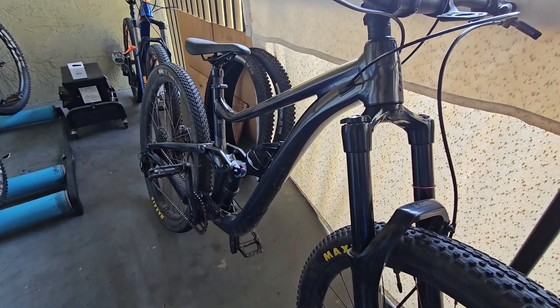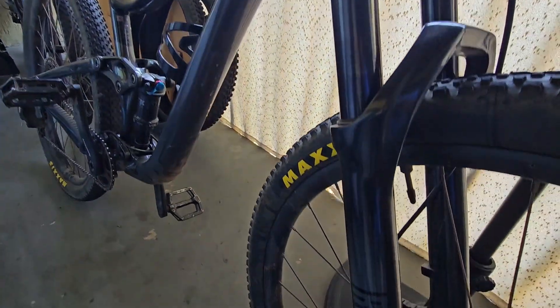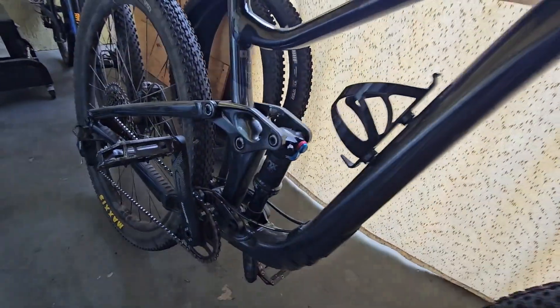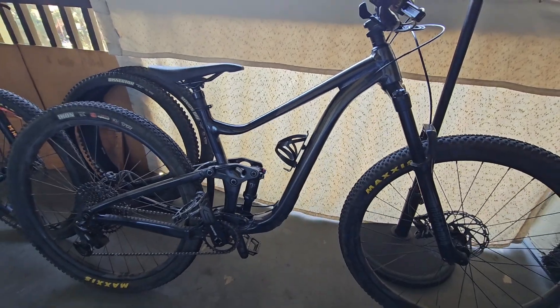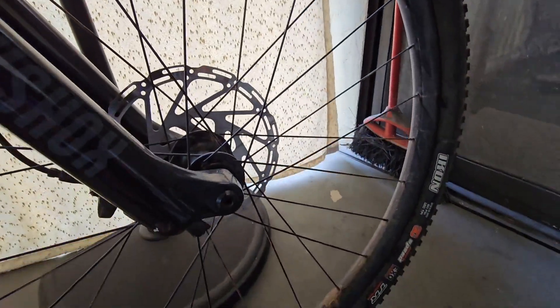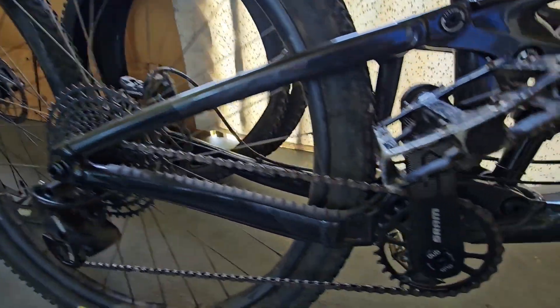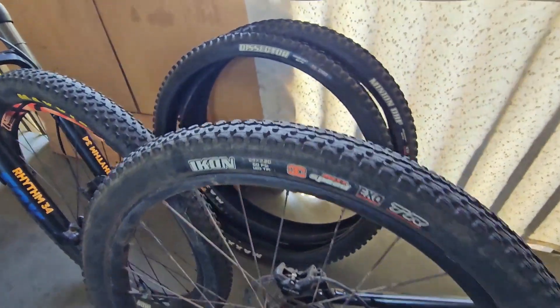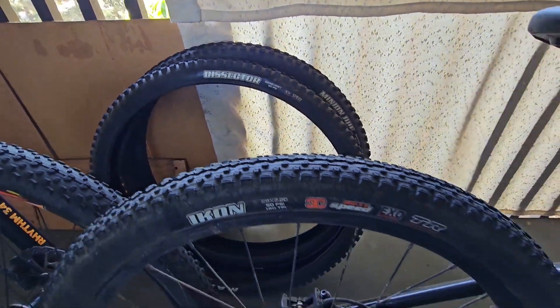I wanted to show you guys my giant Trans-X 29er. I'm running some Icons right now because I was doing some cross-country racing. It's a 1x12. These are the tires that it came with — a Dissector and a Minion DHF. I'm going to be putting these back on soon because I have a race next month downhill at Haas Trail.